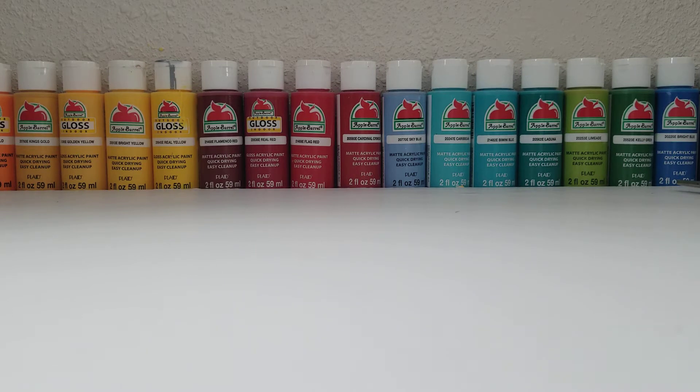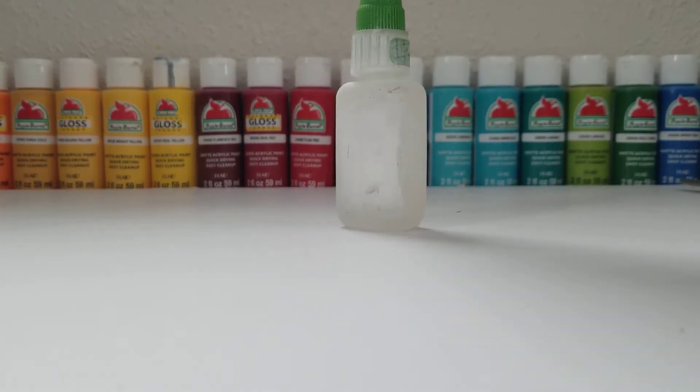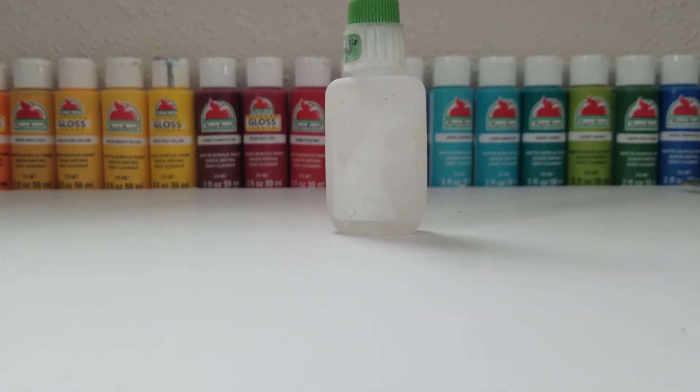You also need some super glue. I'm just using Gorilla Glue because that's my choice of super glue, but if you have any other super glue you can just use that.